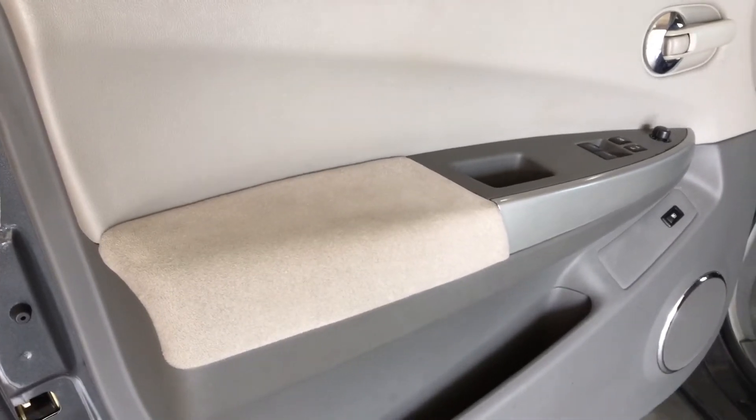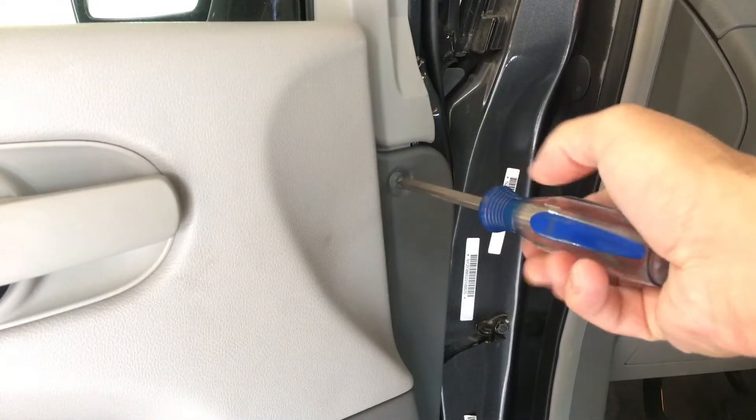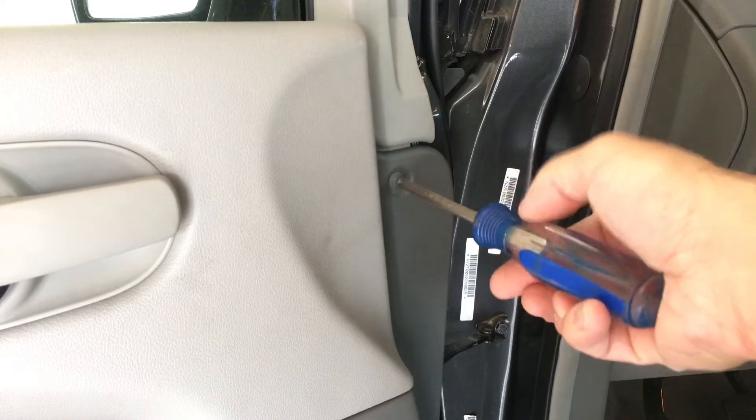Once we get those screws off, I'll show you how to pull the door up off those clips and then remove it. First, gently remove this plastic clip and pull that out.